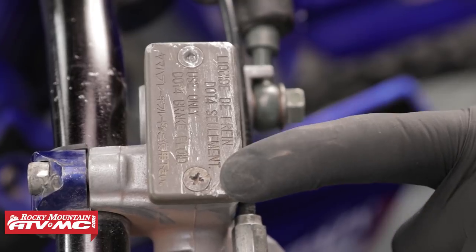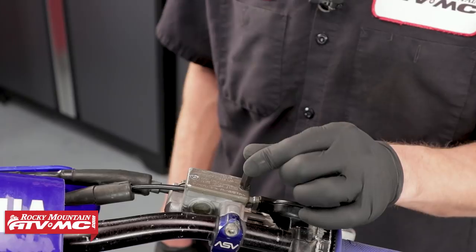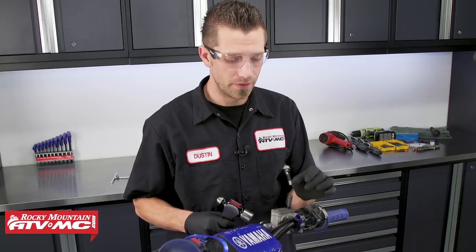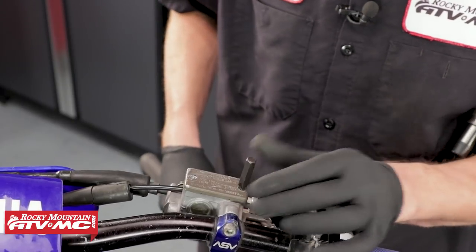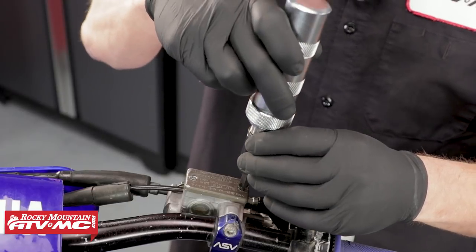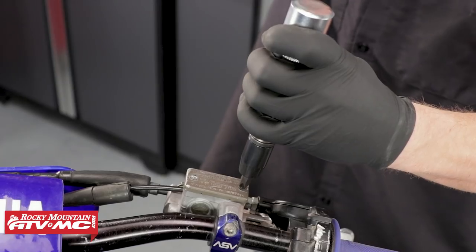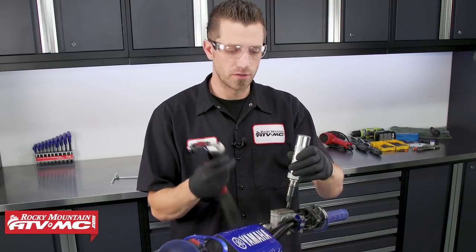For this one, we're going to start by trying to remove it with the impact driver. We need to select the Phillips bit that gives us the best fit inside the fastener — we want as little wiggle room as possible. We'll take our hammer and strike the bit to set it inside so we can get the best bite on the fastener. Then take the impact, make sure it's set to the counterclockwise position — which is left — place it on the bit, and begin the removal process. Every time we strike it, it's going to rotate the fastener just a little bit at a time.